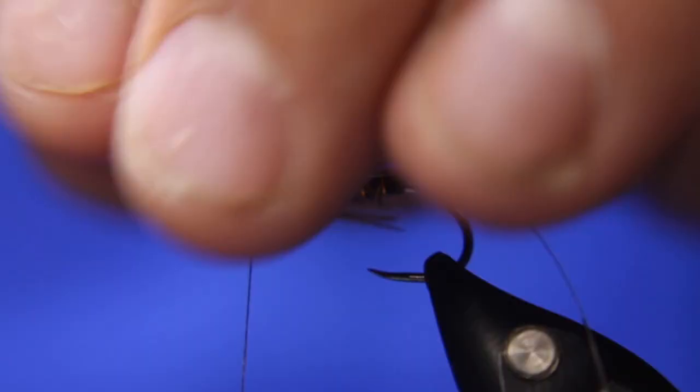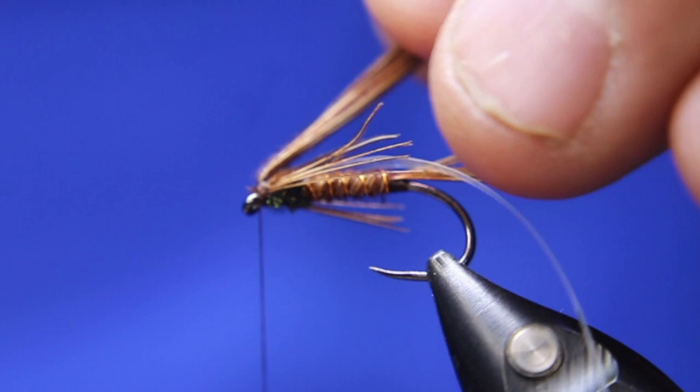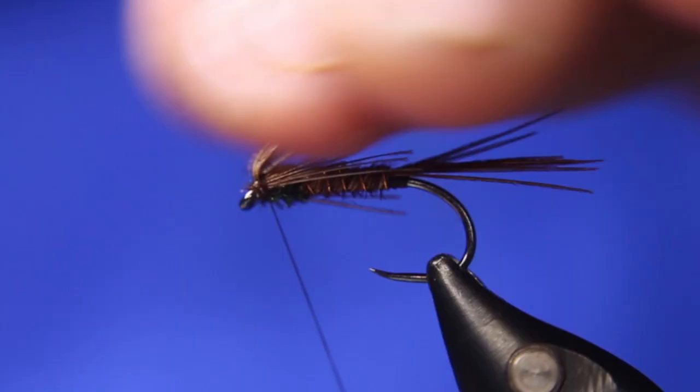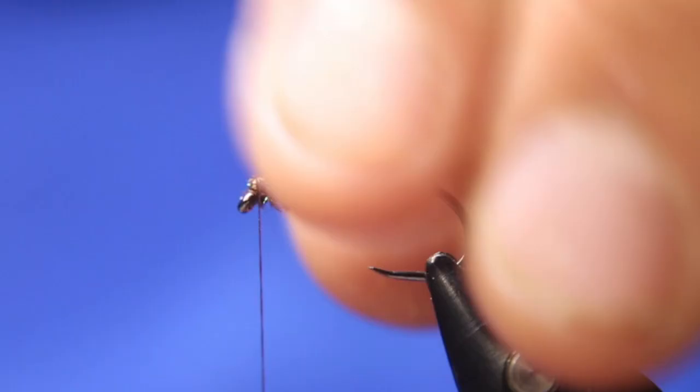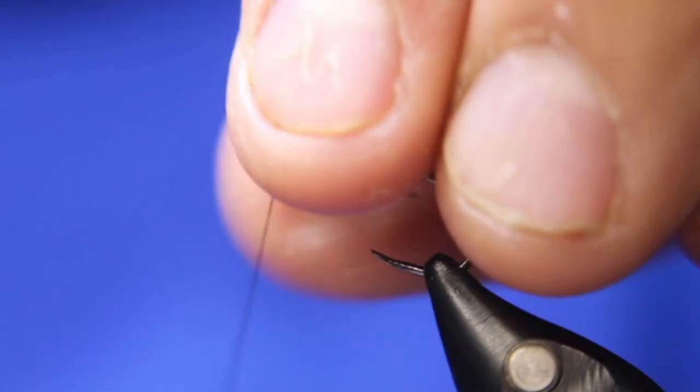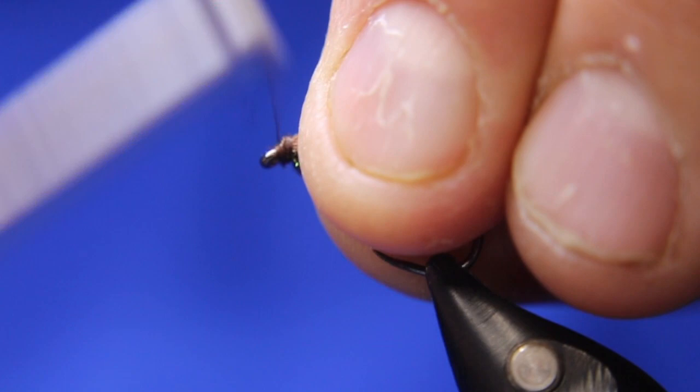Then I'll take my flashback and bring it up and over as well. Just hold that down with my finger. Lift everything, come in front, back over top. Then I'm going to cut off my flash and cut off my pheasant tail. Just reposition this ever so slightly — I like repositioning it so it's up a little. And I'm just going to build the slightest little bit of a head, just covering up all that material.